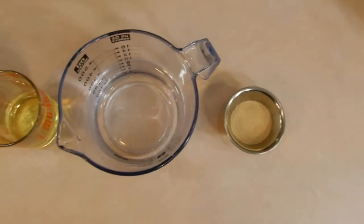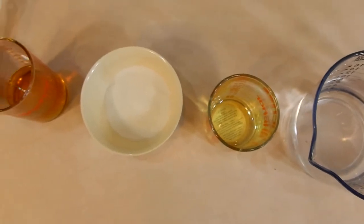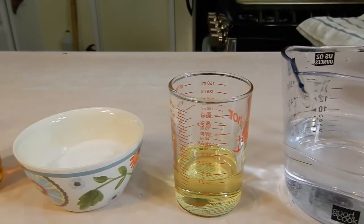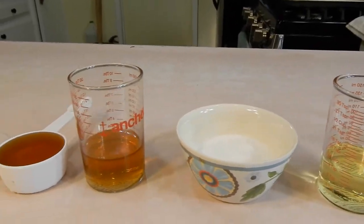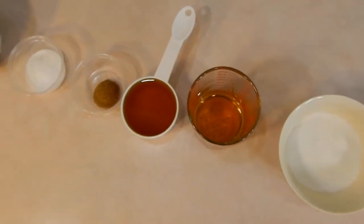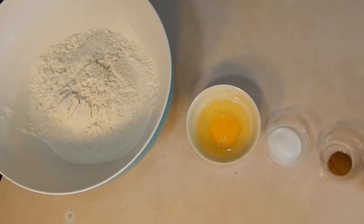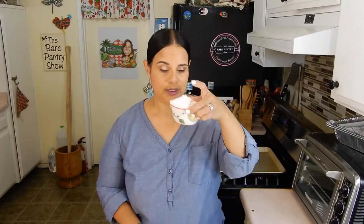One tablespoon of active dry yeast. A cup and a quarter of warm water from the faucet. Three tablespoons of vegetable oil — I'm using canola oil. Three tablespoons of regular white sugar. We're going to need some honey, but it's divided: a quarter cup plus three tablespoons. One teaspoon of brown sugar. One and a half teaspoons of salt. One egg. And four to five cups of bread flour. I have five cups in this bowl and I have this extra cup here because I don't know how much we're going to need.